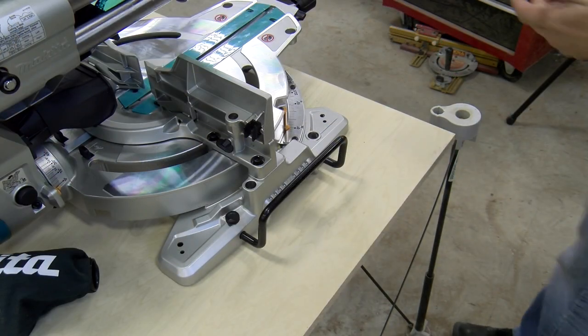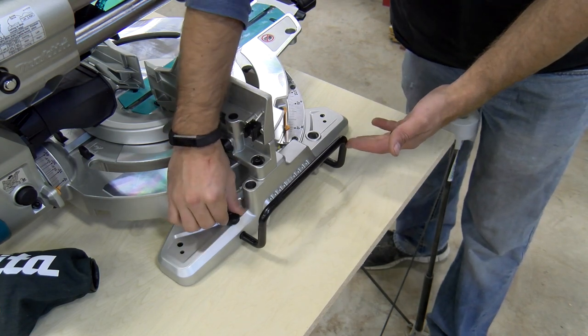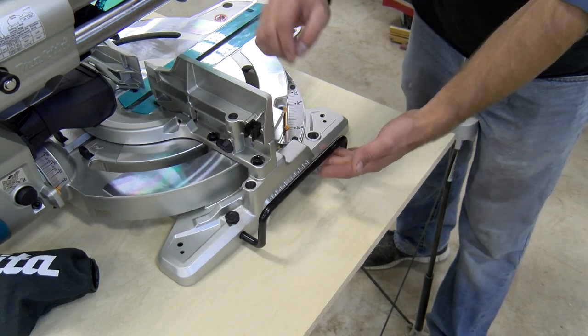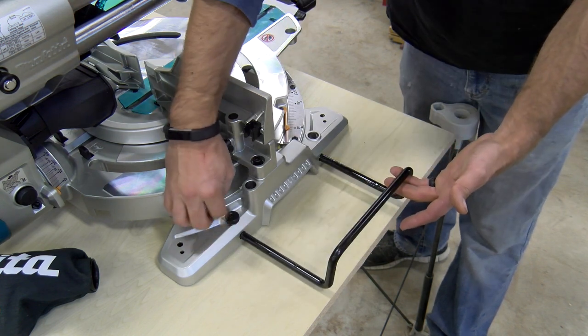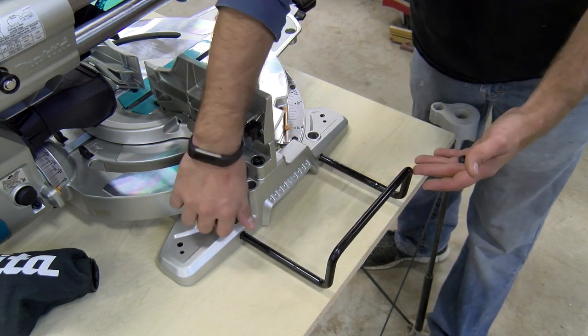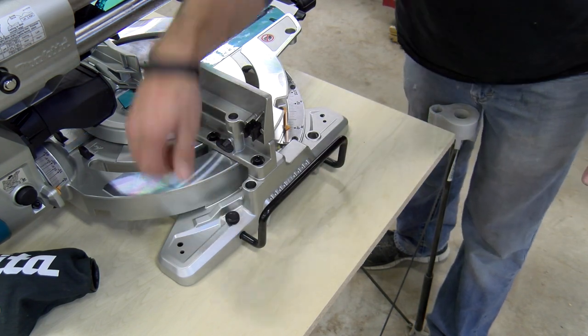This saw has integrated supports on both the left and right-hand side of the blade. To extend them, there's a black knob at the foot of the base — simply allow that to go in and out and tighten it in place. For transportation or storage, push them all the way in, tighten them down, and you're good to go.